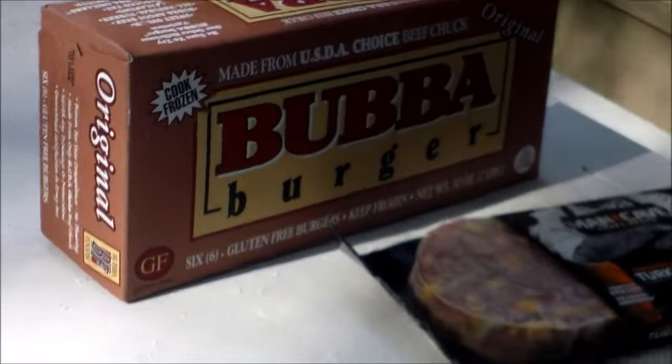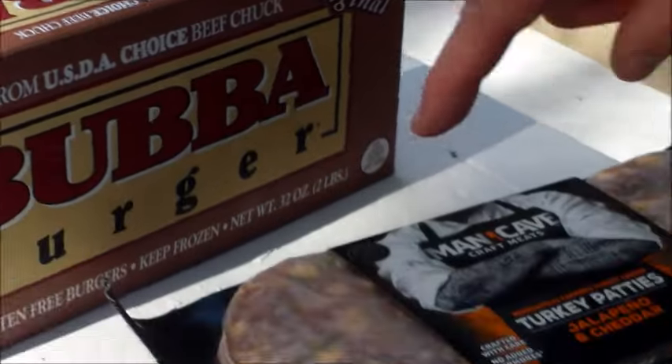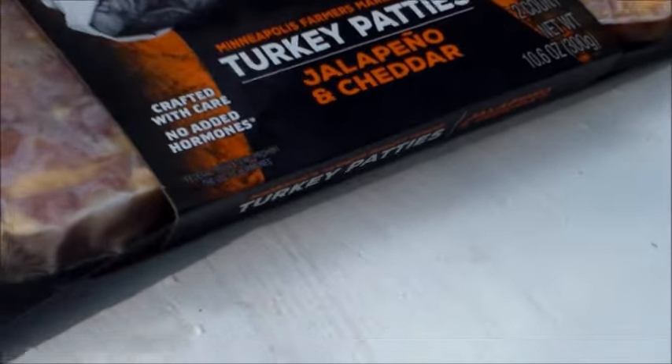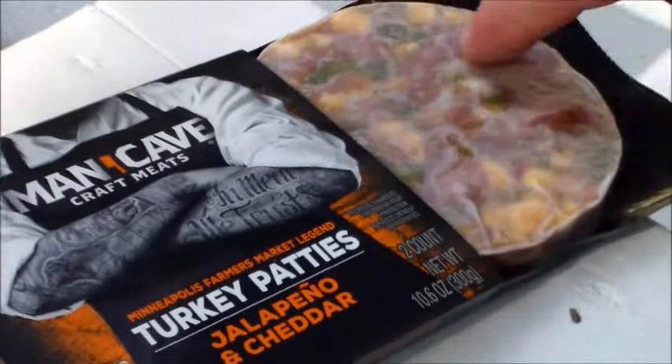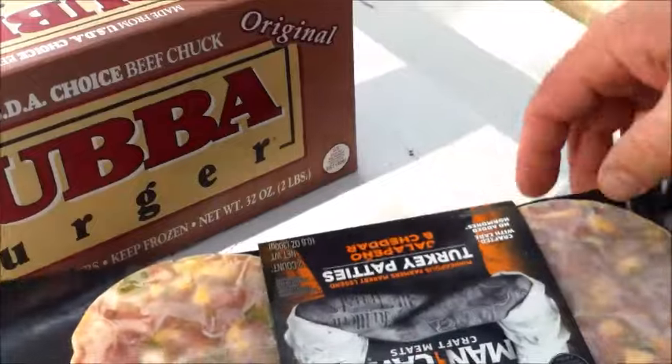These Bubba Burgers are frozen, but they're awesome. If you cook them until the juice comes up, they're going to be great. And here we have some Man Cave Turkey Patties. They've got jalapeño and cheddar in there. They don't even taste like turkey burgers, but they're real healthy. So that's good stuff. We're going to cook that.